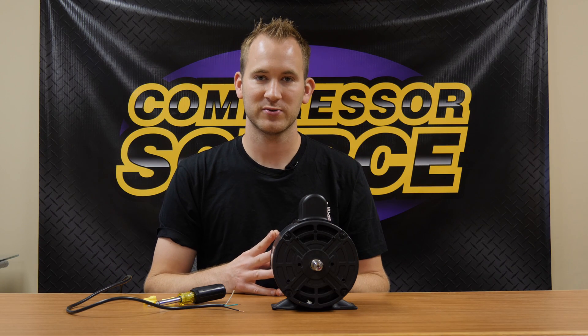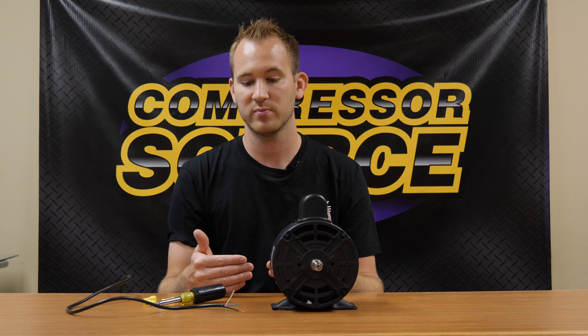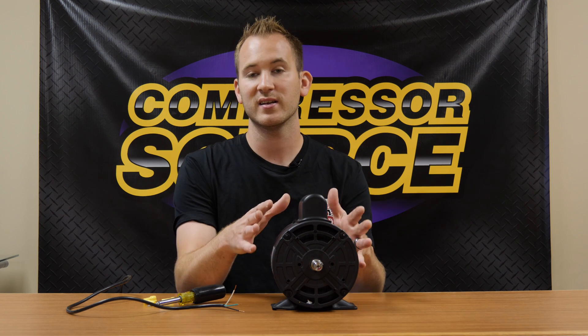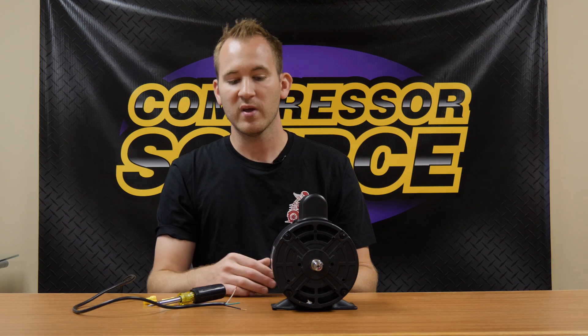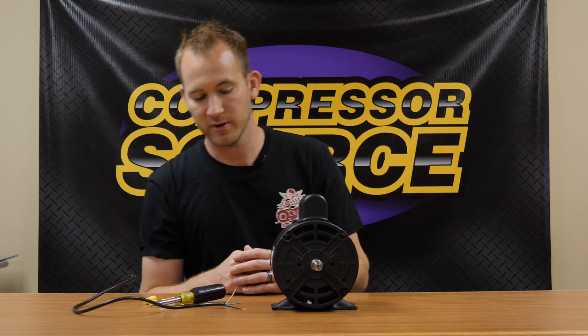Hey, this is Jamie back with CompressorSource. Out of my 17 years working as a service tech, one of our more common questions is how to wire up an electric motor or understand the wiring diagram on the side of the motor. In front of me you're going to see an electric motor and an electrical cord — these are just for demonstration purposes, not a heavy enough cord for this motor. I just want to show you guys how it all works and how to understand the diagram.